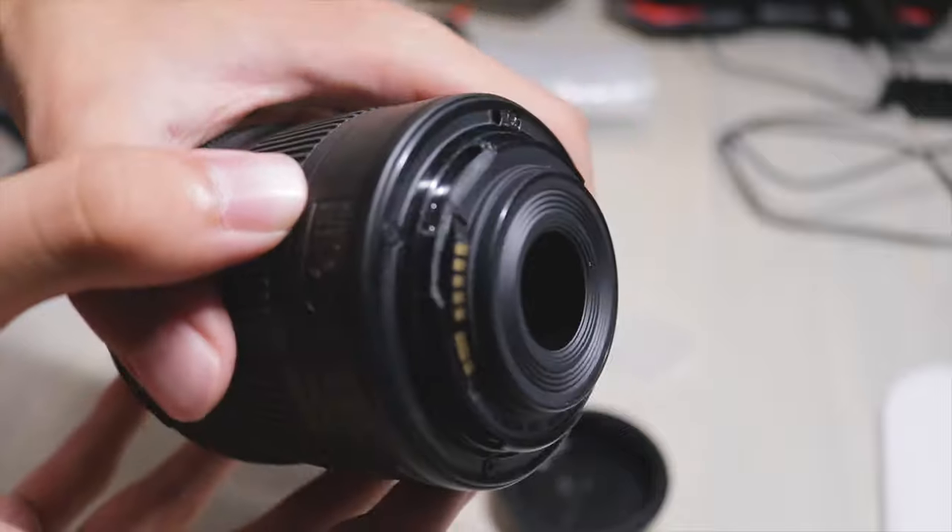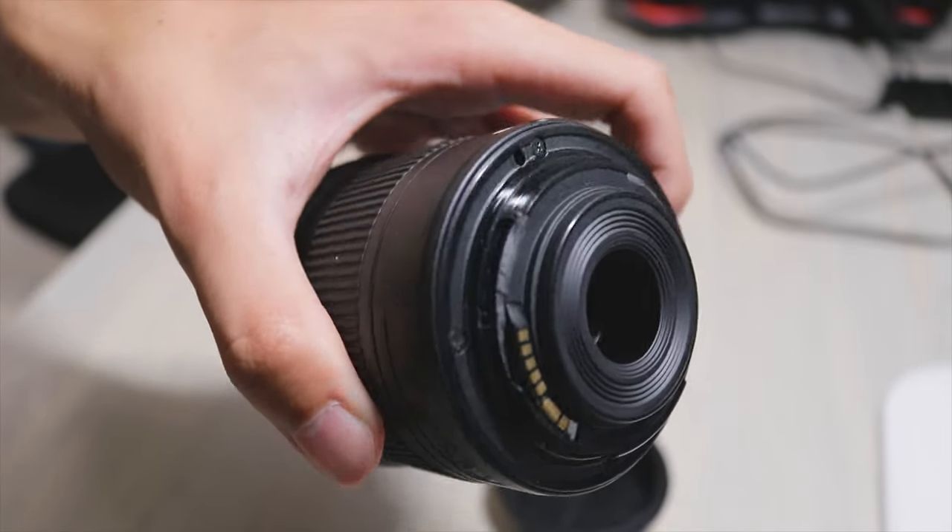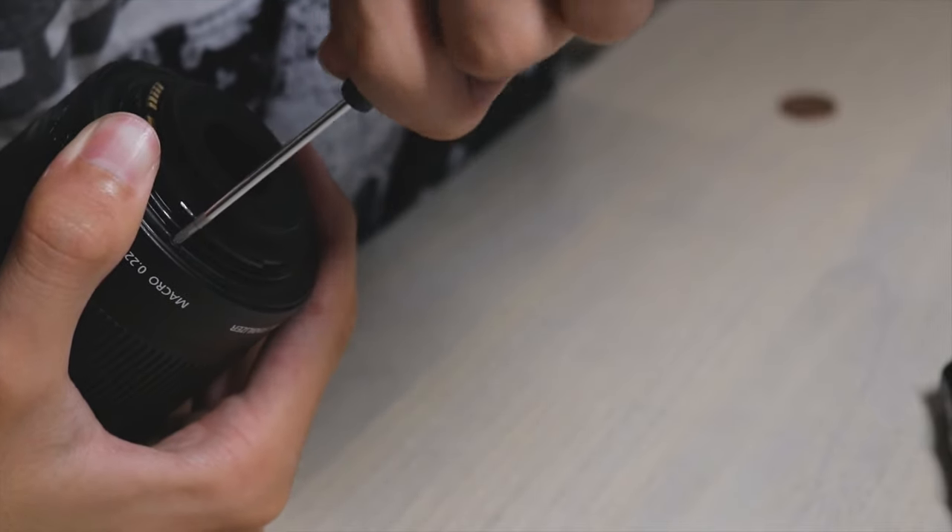Now you have your lens mount and the screwdrivers at home sitting on your table. Open your lens cover and you can see four bigger screws and two super small screws on the side. Always have a safe place for the screws so you don't lose them. First, grab the bigger screwdriver and unscrew the four larger screws.